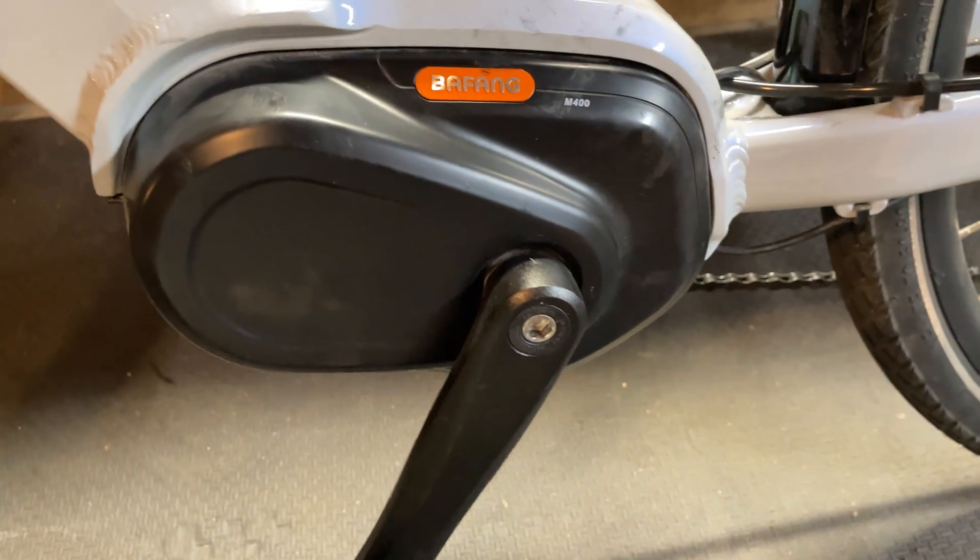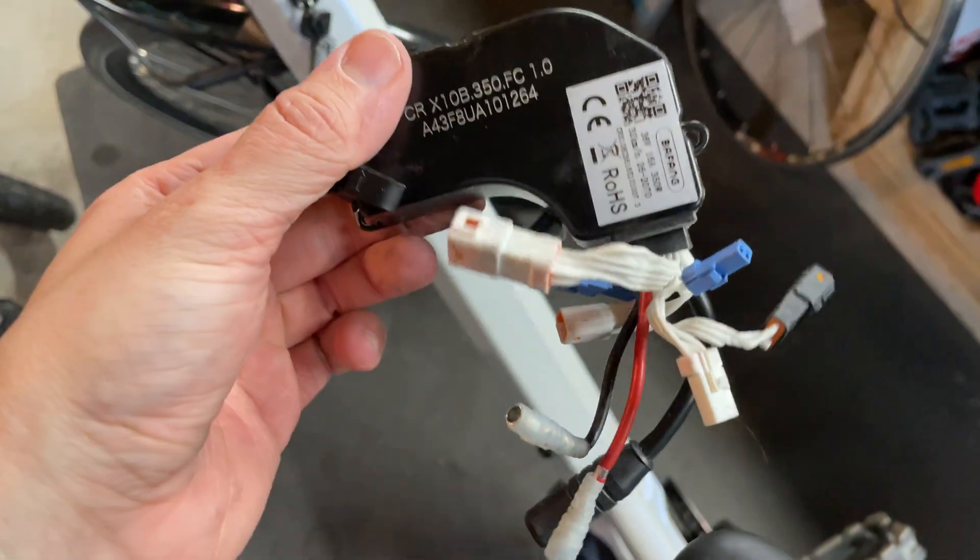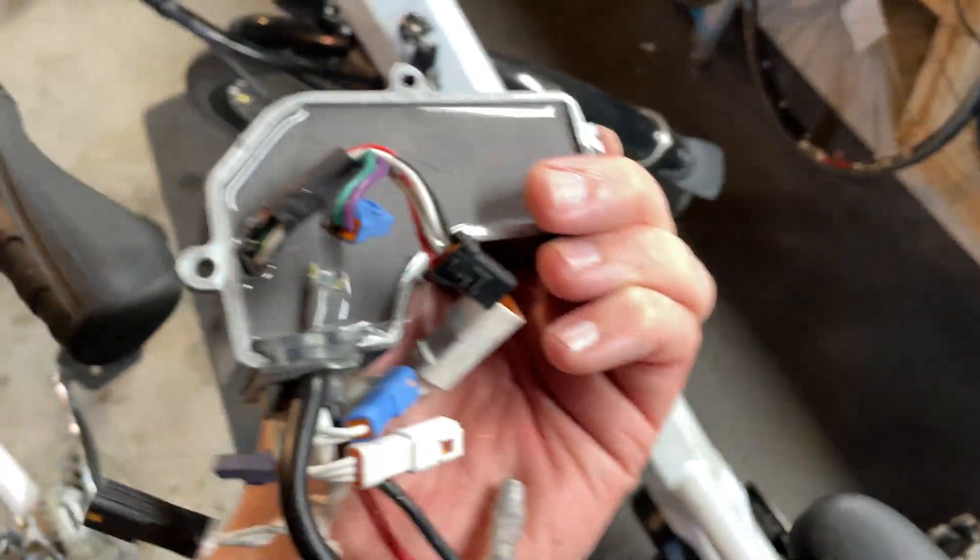This cover has come off, and I took the whole motor off the bike. You have to undo all the connections anyway, so you might be able to do it without taking the motor off the bike, but I'm not sure.